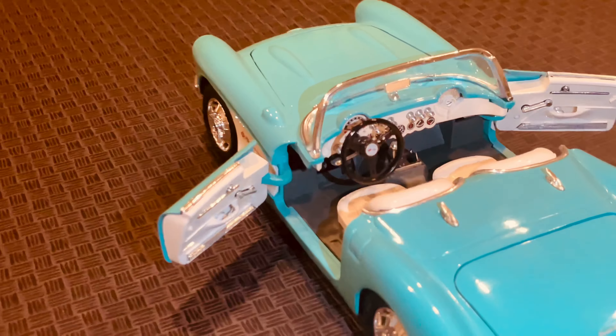The body is made of high-quality metal and the paint job is flawless. The chrome accents really stand out and the Corvette emblem on the front grille is a nice touch.